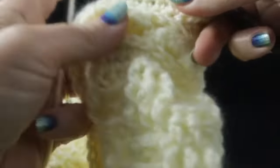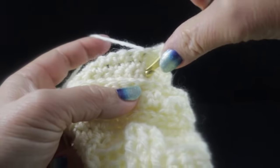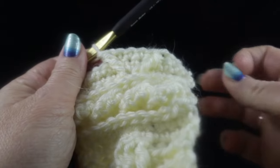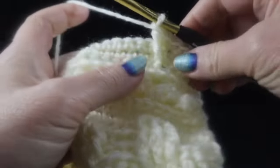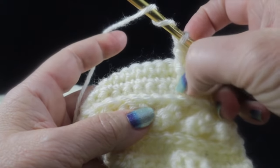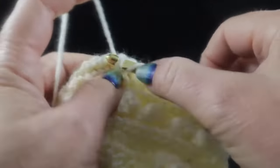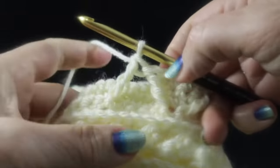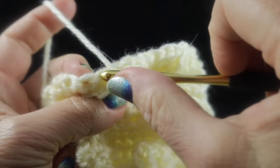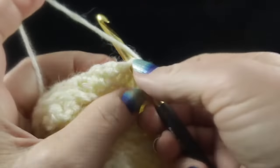After the four single crochets, work another treble crochet three rows down, right next to where the last treble was worked. Then work yet another treble crochet three rows down — skip four stitches down there (one, two, three, four) and work a treble on the next stitch. Skip two stitches on the current row, then work four single crochets. The angles of these trebles should be fairly consistent, like 90-degree angles as you go. If they look very different, restart row four.